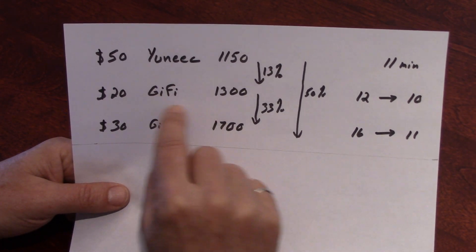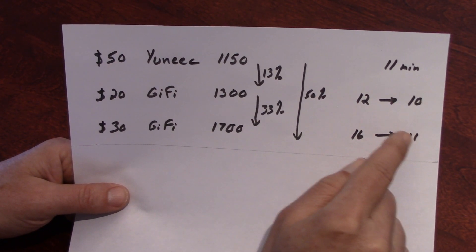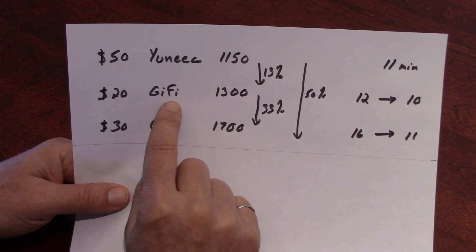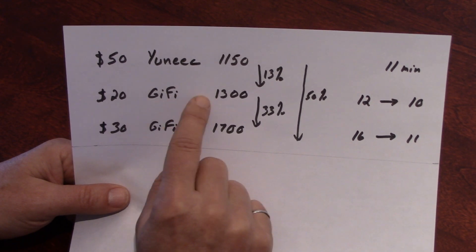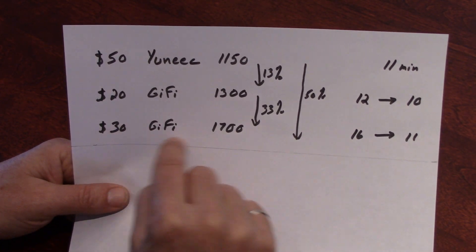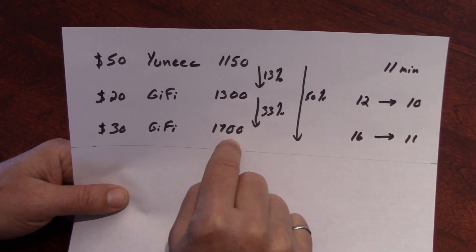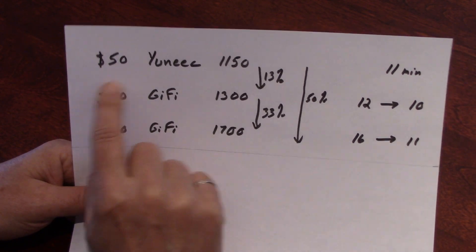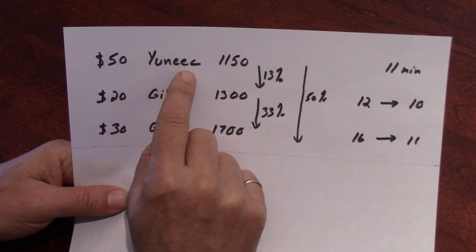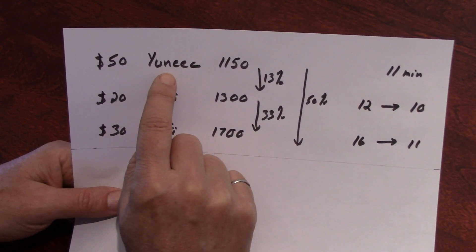So the best purchase seems to be the Gaifi 1300 — why would you pay $10 more to get only one extra minute? But both Gaifi batteries I have are difficult to fit in the charger; they're too tight and I'm afraid I'll damage something eventually. So in my case, I'm willing to pay $10 more, get one more minute of flight, and still buy a battery cheaper than the Unique — even if the stated capacity doesn't seem accurate. However, I prefer to buy brand, so if I could find the Unique at around $40, just a bit more than the Gaifi, I would buy it.